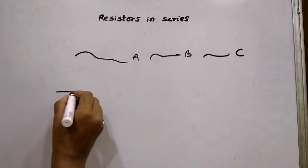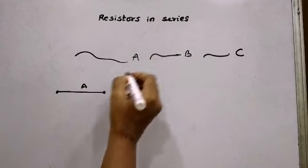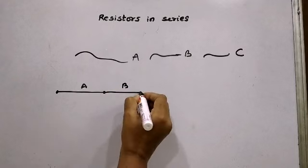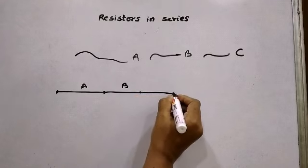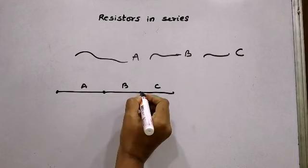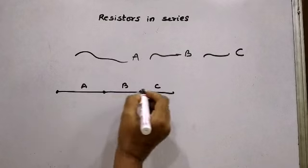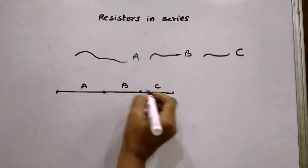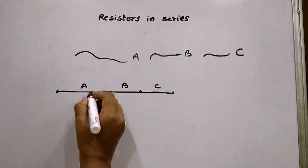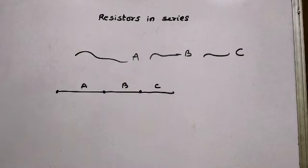Suppose I consider this as wire A. This is the end point of wire A. I connect wire B with this end point. This is wire B and this is wire C. Between these 2 wires there is one common point, and between these 2 wires there is one common point. We have connected 3 wires in succession such that there is one common point between 2 wires. Such a combination is called a series combination.